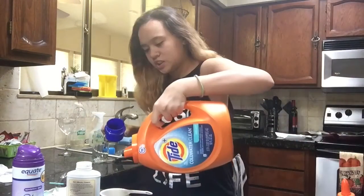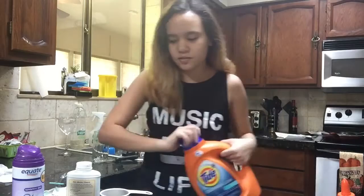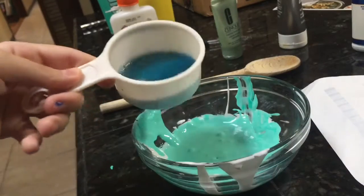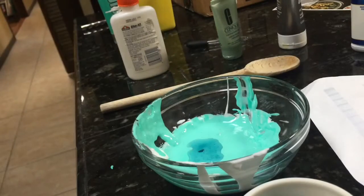And now you need borax, but I don't have that, so I'm going to go get some laundry detergent because apparently that works. I don't know how much I need. I just saw a video on Instagram and apparently that's going to work. Here's the close-up. I'm not really sure what I'm doing, but apparently laundry detergent works too. So I'm just going to add a little bit at a time and see if it actually works.